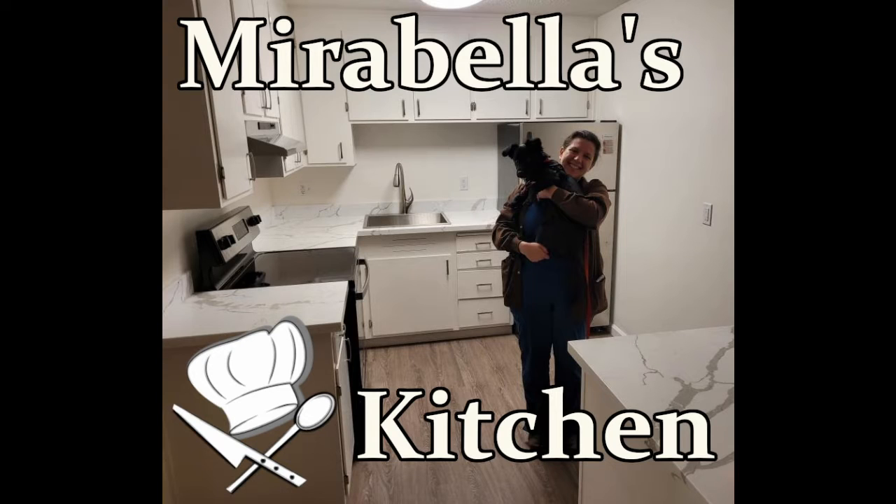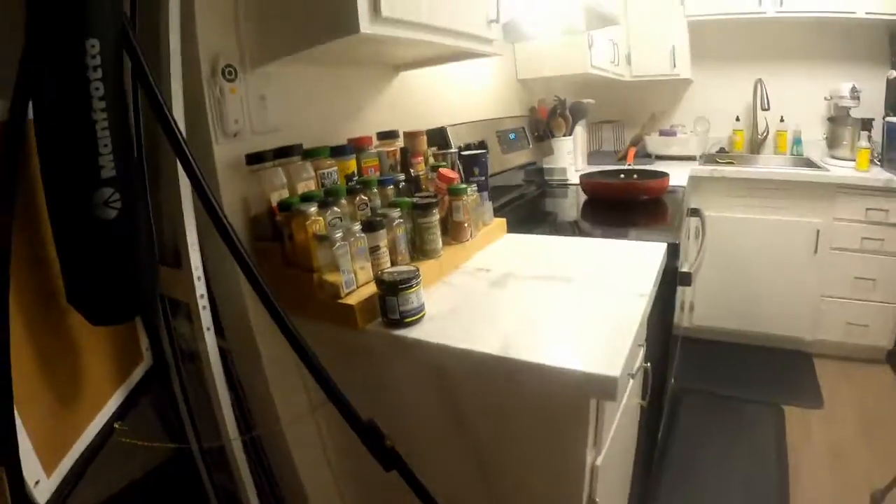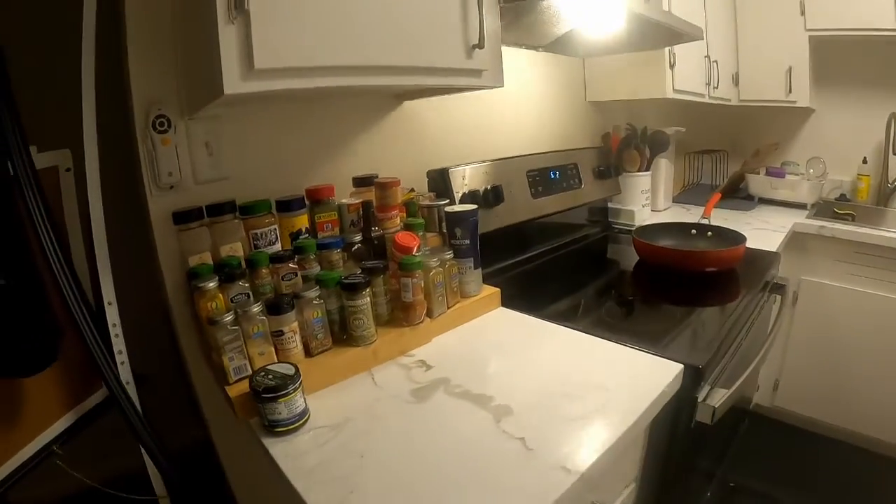This is Mirabella's Kitchen and today I'm making fancy eggs in a basket. If you'd like to cook with me, please check the description below for a list of the ingredients, and a shout out to my patrons.